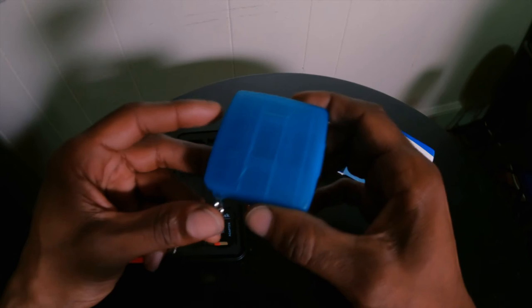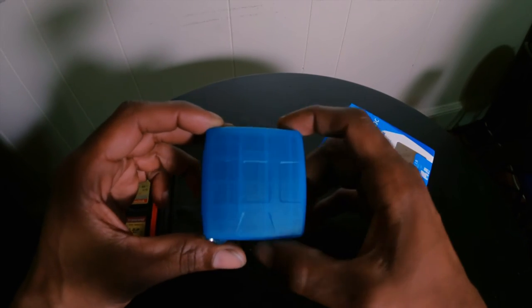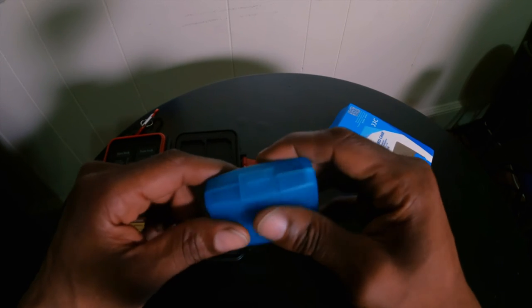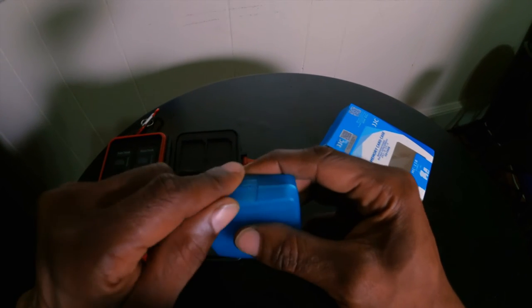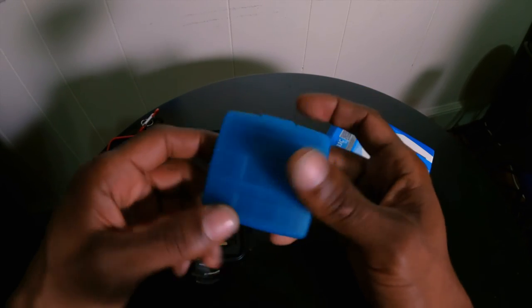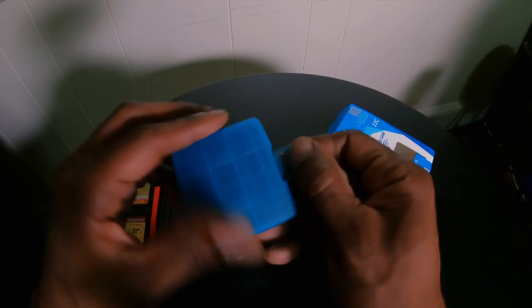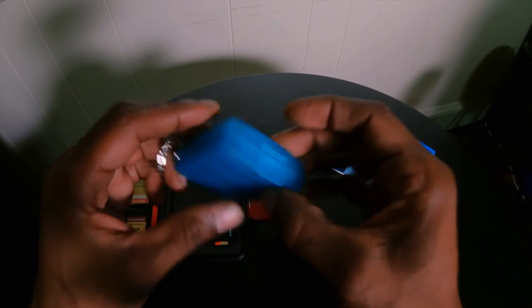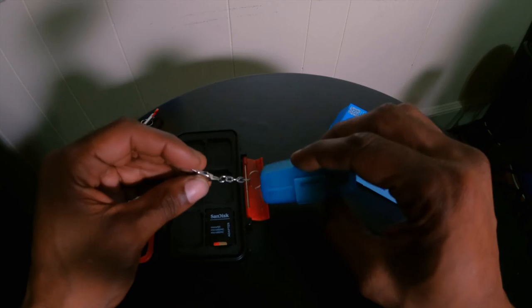I bought this color so it sticks out a little bit more and would be harder to misplace and get lost in the mix with all my other video, GoPro, and Panasonic equipment, which is all black. This would stick out more — it's a nice bright blue, kind of a cool turquoise or bluish color.